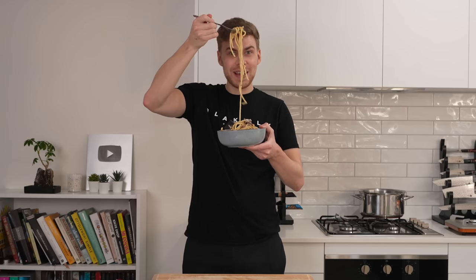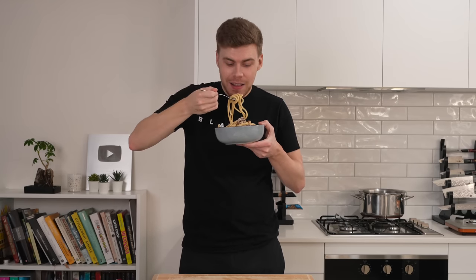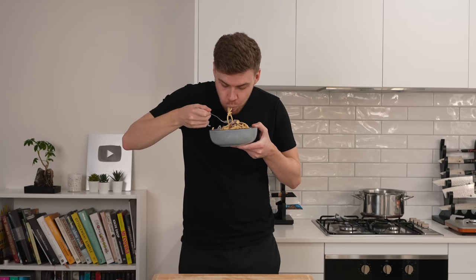With everything done, there is only one thing left to do — dig in. The guanciale in this really does take it to the next level. It's salty and it has beautiful flavour. The fat that renders out creates the perfect sauce mixed with that egg yolk and cheese, and the consistency is completely up to you depending on how creamy you like it. Obviously we haven't used cream in this, and it is an absolutely delicious dish.